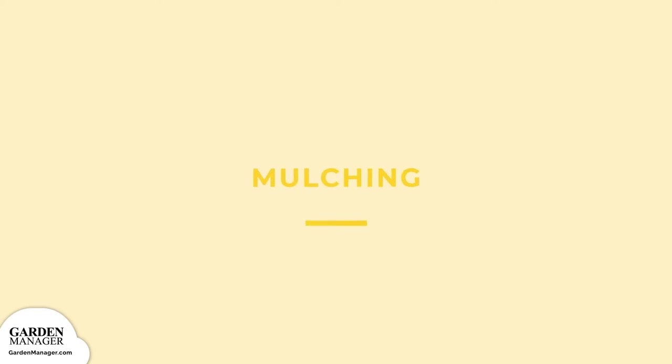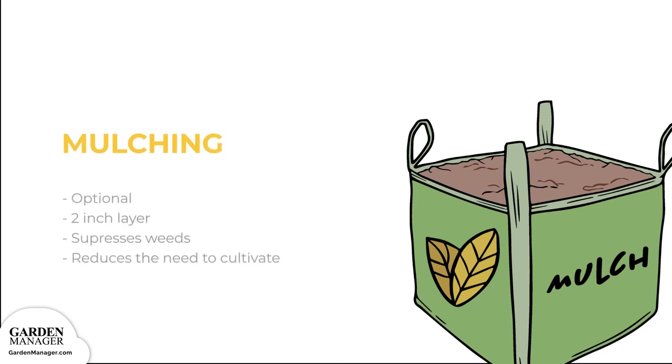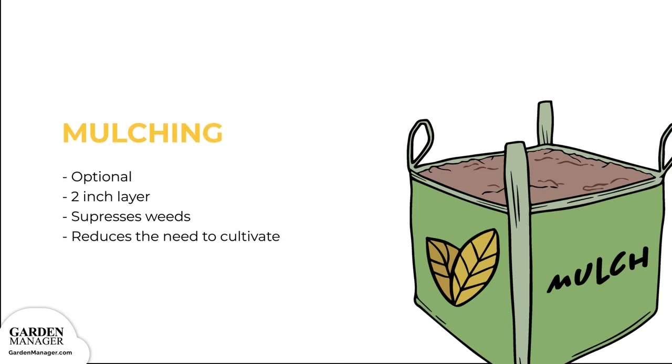Mulch. Mulching is optional, and if you choose to do so, apply a thin 2-inch layer. This can help suppress weeds and reduce the need to cultivate around your plants.